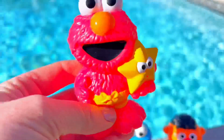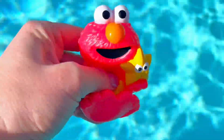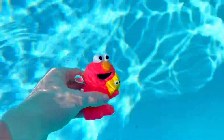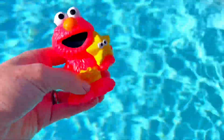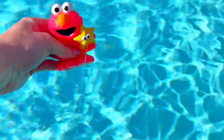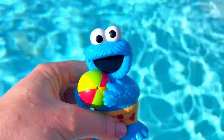We have to put Elmo under the water, so you have to hold your breath for a few seconds, Elmo! We need to push him under and he's going to fill with water. The pool is cold, tiny fans! Let's see where Elmo squirts out of — whoa, he squirted me with his starfish! Did you see that, tiny fans?